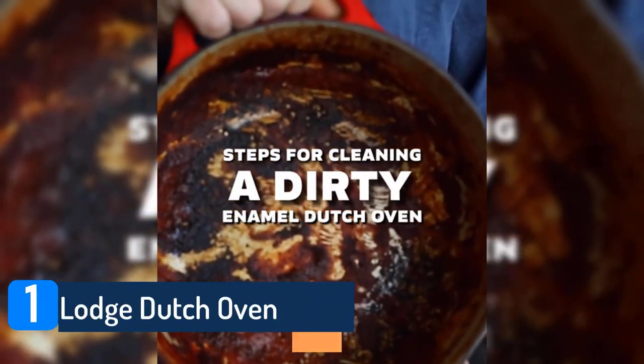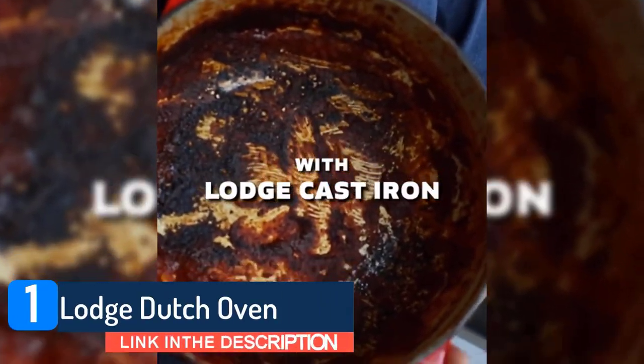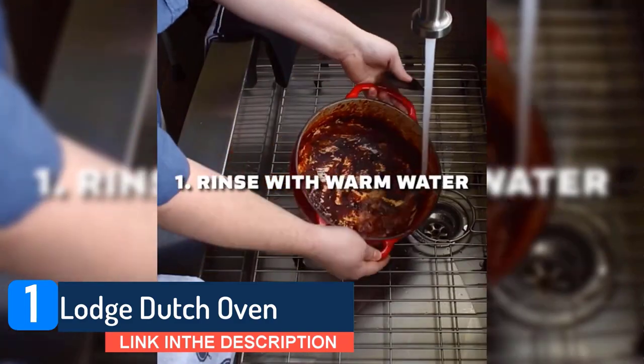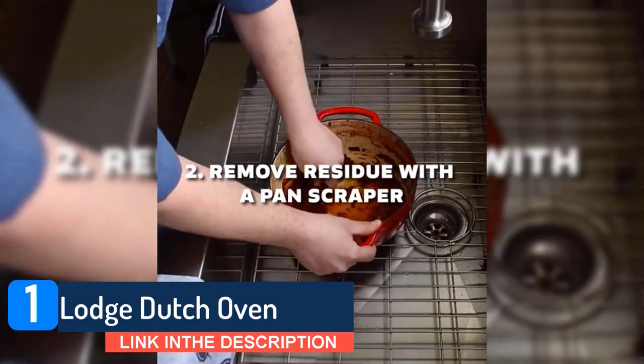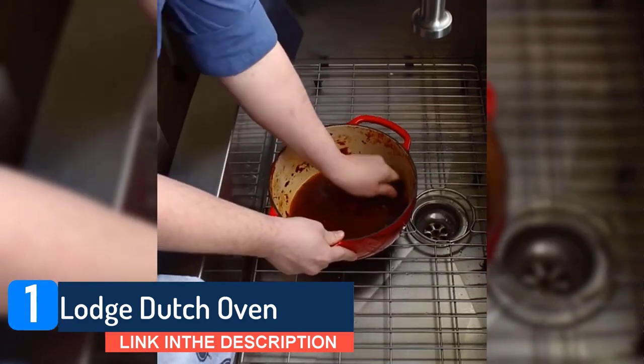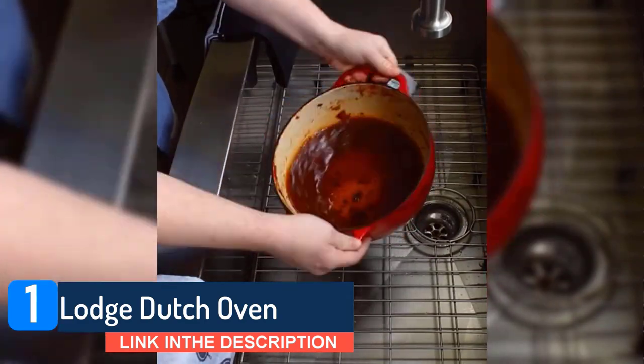Lodge Dutch Oven. The Lodge is a specialist in the field of Dutch ovens, and this pre-seasoned cast iron cocotte may be one of the heaviest pieces of cookware we review today, but it's also pretty maneuverable. Made from a porcelain enamel that's designed to retain heat and resist chipping.